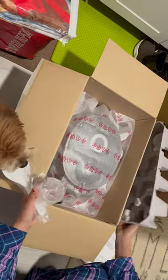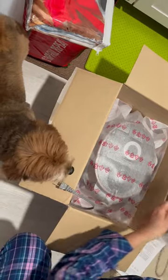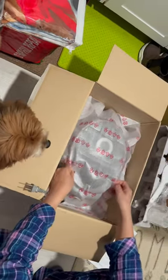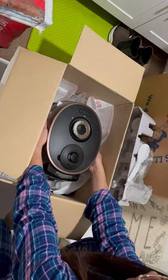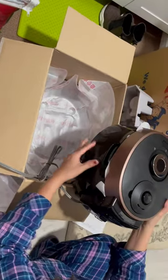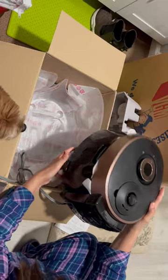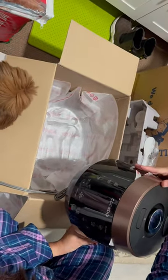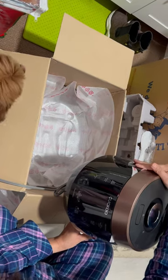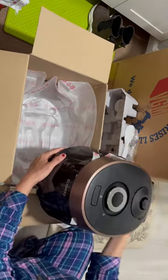Let's unbox this. I have the measuring cup and a ladle. There it is. That's the back and here is the front, so this is it. Okay, let's try it.